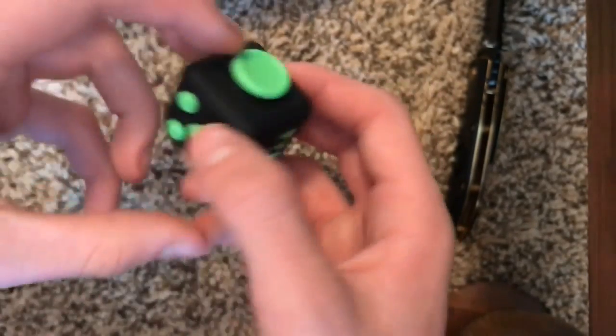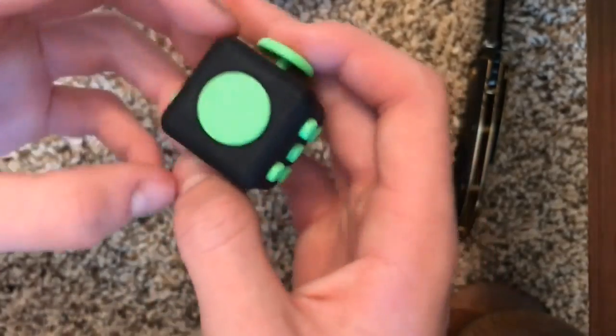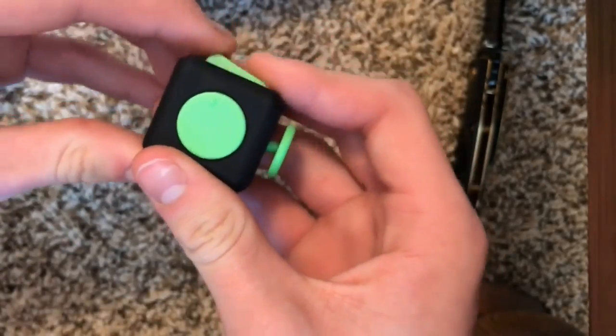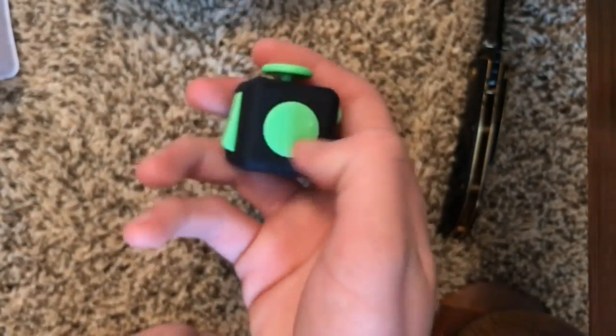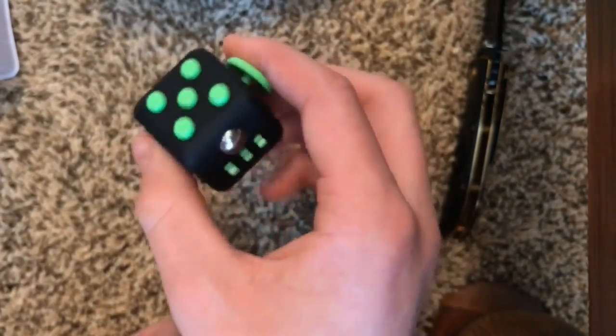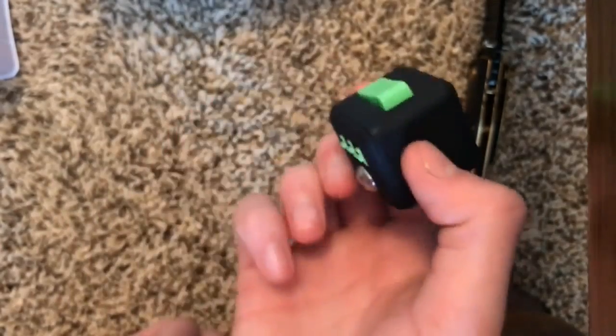Overall this cube was definitely worth it. I really recommend this to anybody who fidgets or clicks pens nonstop. It was really worth the money and I would highly recommend it for anybody. It also makes a great Christmas present — it's Christmas time, so get your friends one. Thanks for watching.